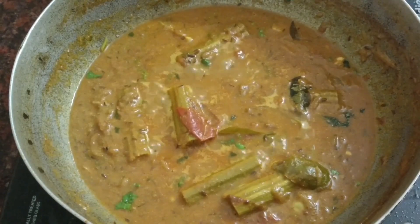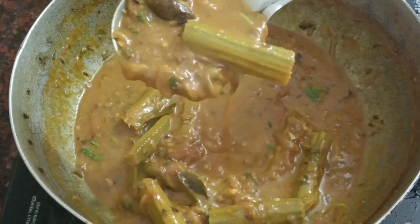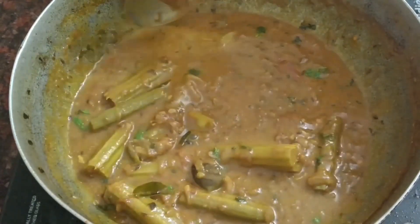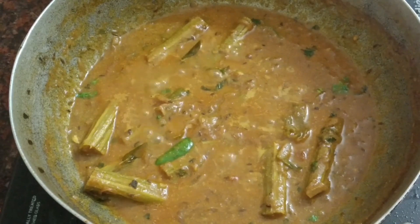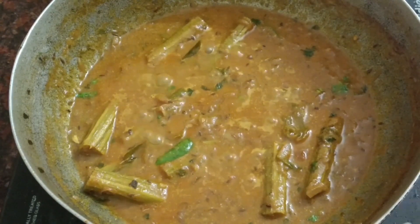5 minutes to cook it. Cook it for 5 minutes — it's very good to cook it. If you want to cook it, you can cook it for 10 minutes.